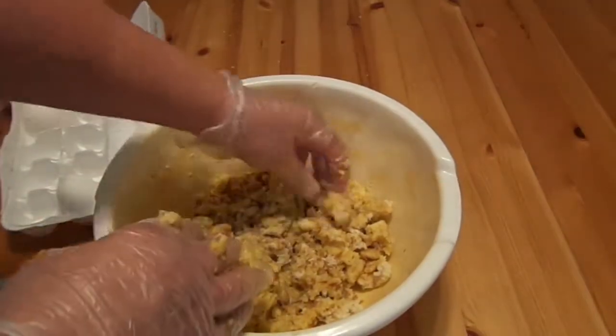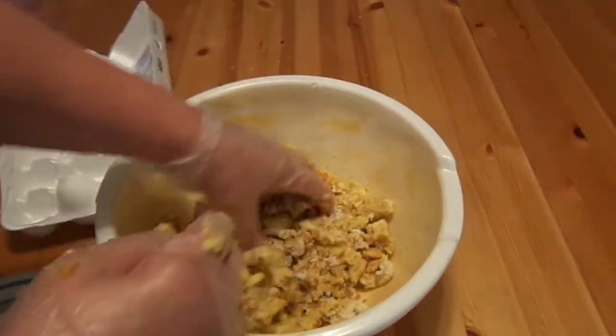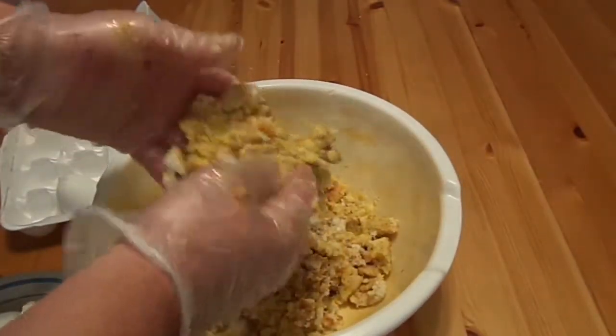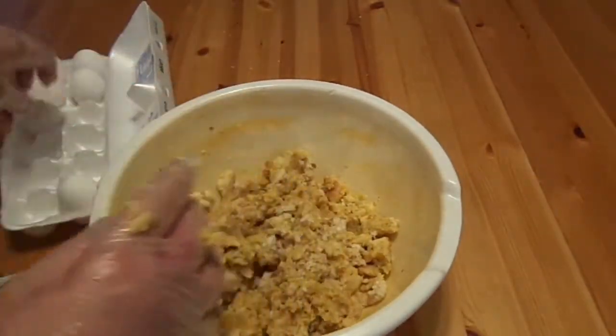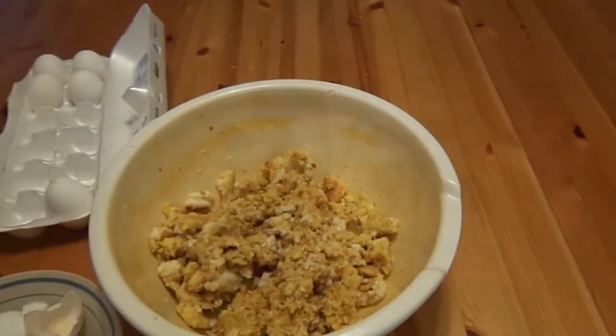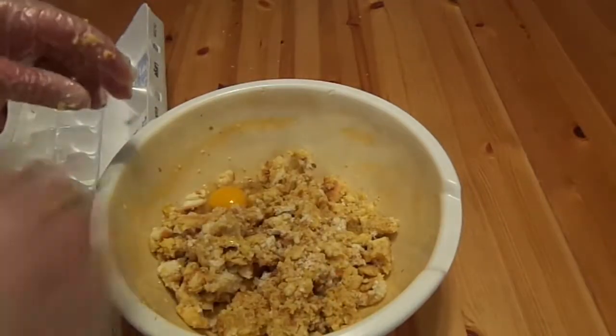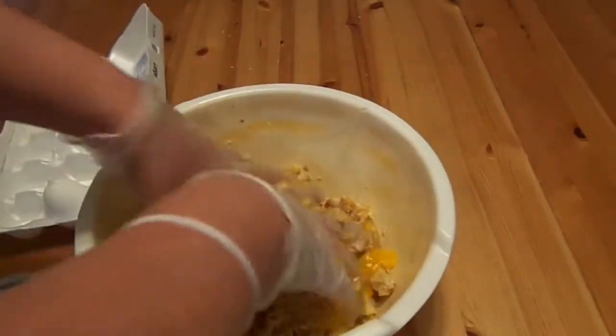We mixed it up. As you can see, it's still got little pieces of dry. You want it all kind of yellow so it's nice and moist. Add one more egg and mix it up.